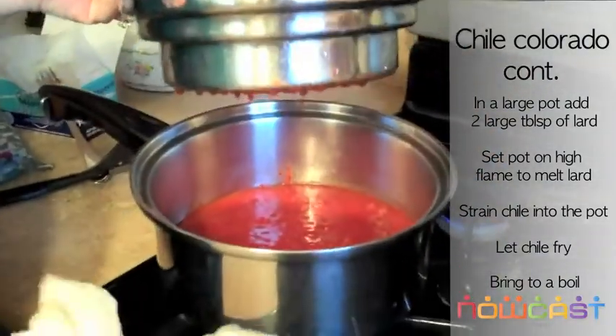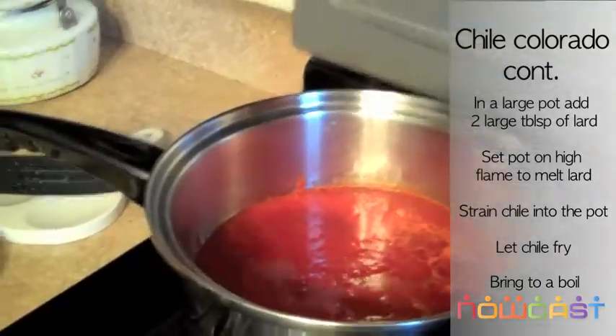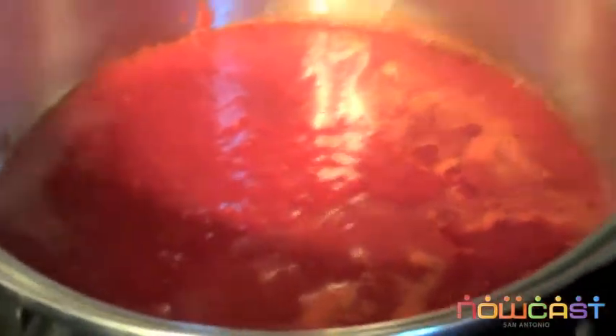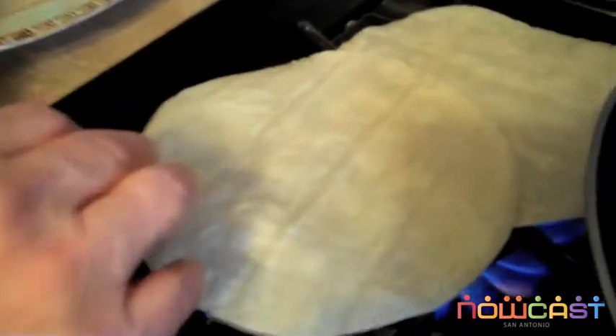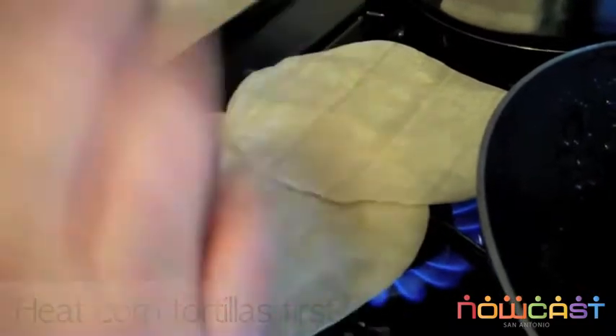And that's it. The rest you throw away. See, your chile is already boiling so it's ready. You can get tortillas and just heat them up a little bit so they won't break. See how they blow a little bubble — that's when you're ready.